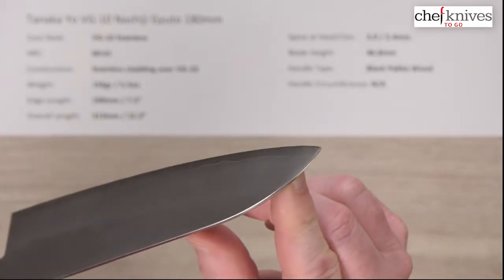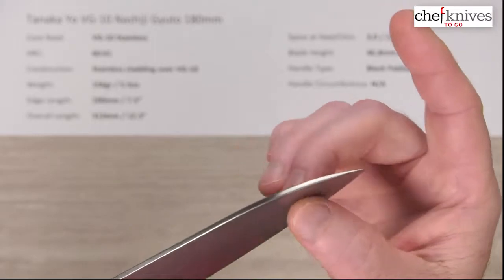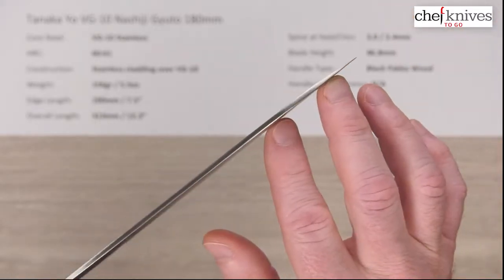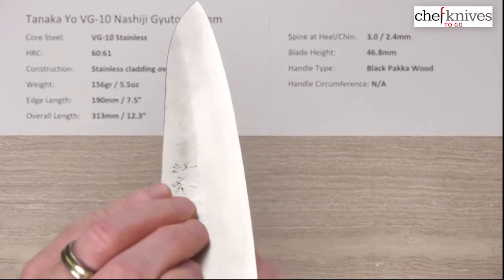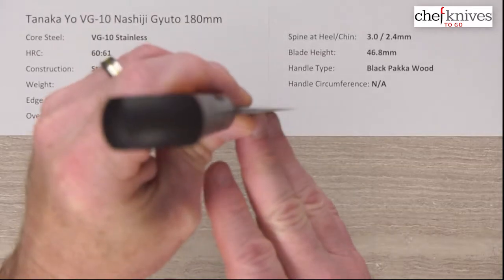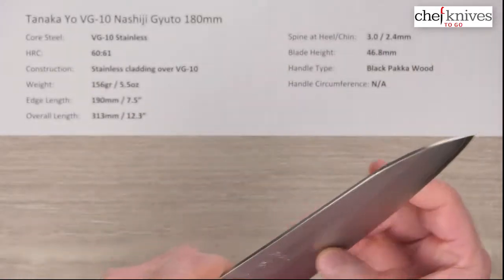They hit a fairly generous grind, so they start to thin it up at the tip. The tip itself thins up pretty well — it's not super skinny, it's got a little bit of meat there for some resiliency and backbone. They grind it fairly generously, but it's a kind of compromise between performance and durability.